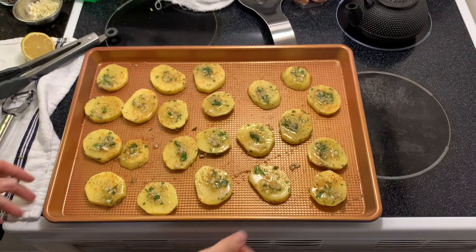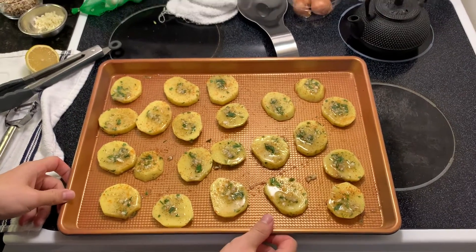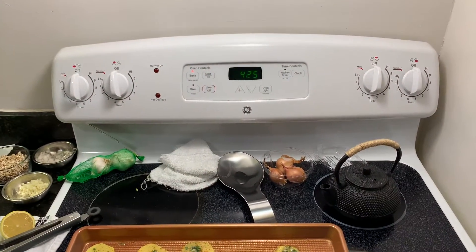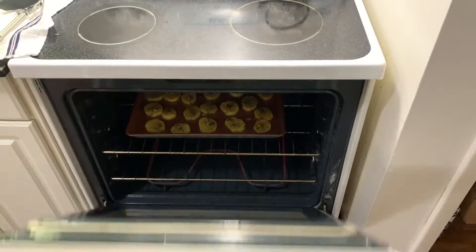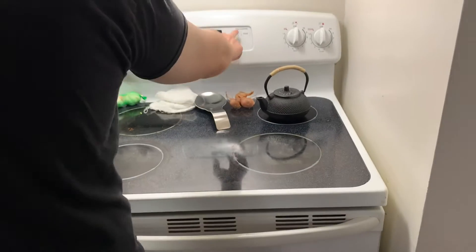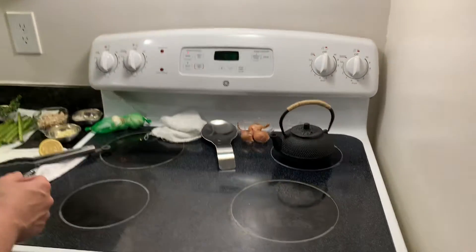Those are ready for the oven as soon as it's preheated. We're going to go top rack and it's probably going to take about 25 minutes, so I'm going to set my timer for 15 to check.